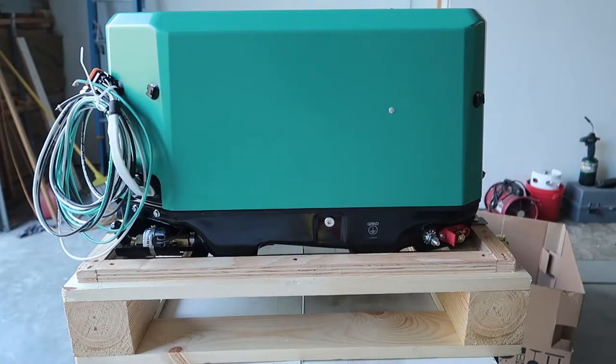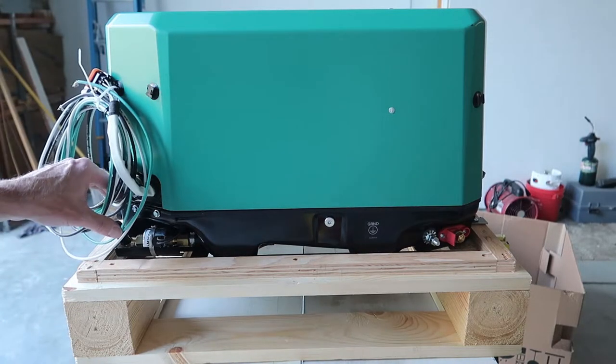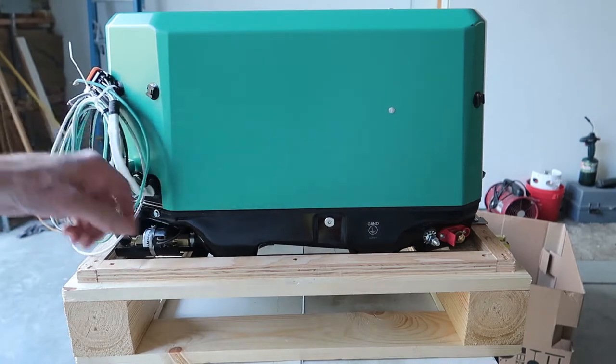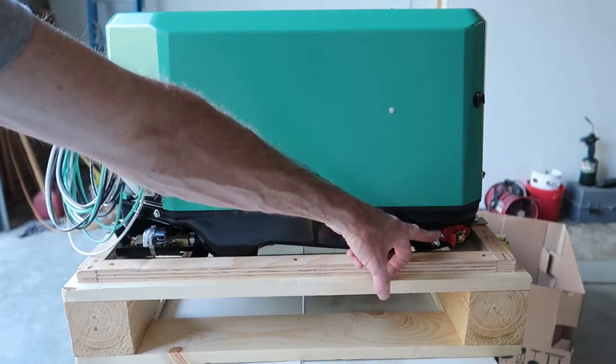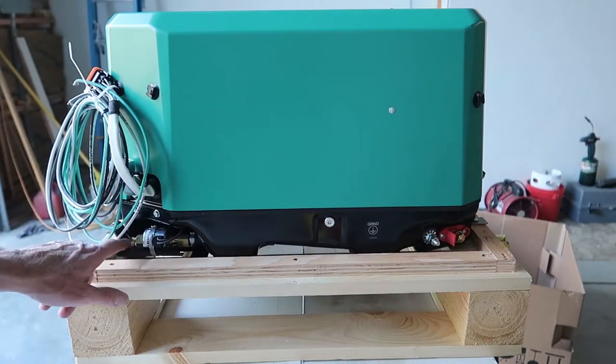Looking at the backside of the generator, the AC connections are on the same side as the old model, which is the right rear corner. Our propane connection has moved — it is also on the right rear corner — and our battery connections are on the rear left corner, where on the old model the battery connections were on the right rear.